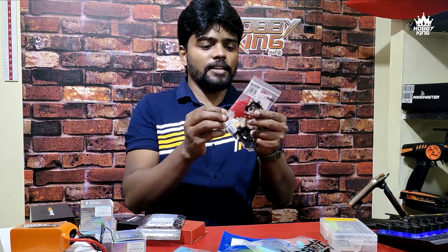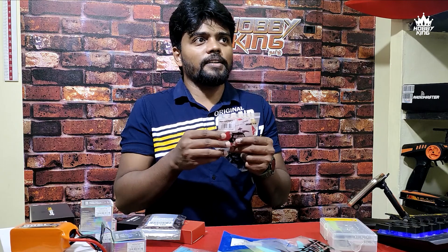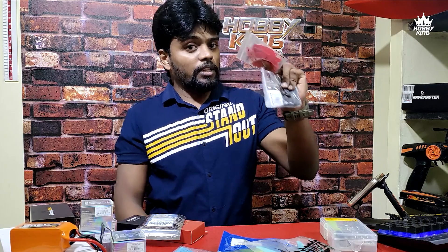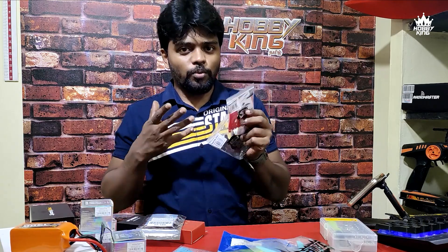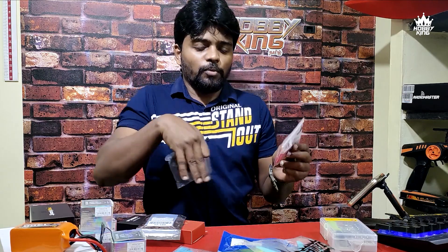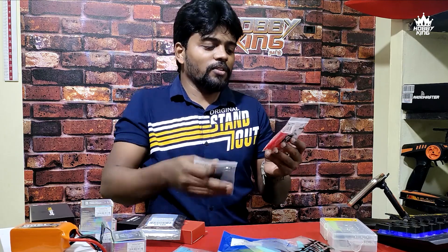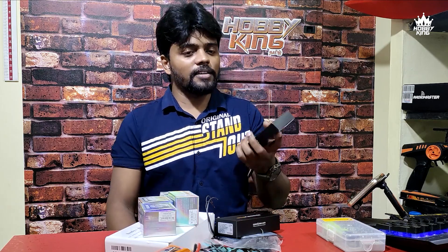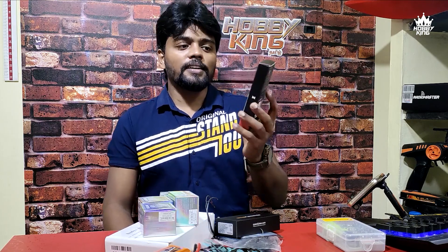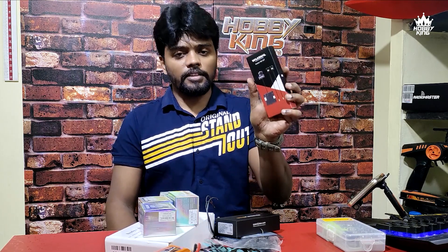This propeller is a foldable propeller — this is a GemFan Ablindra brand, Floppy Prop Ablindra model. This is 5-inch foldable. Foldable is easy to fold — if you fold the frame, you can compact it. That is another benefit. This is a video transmitter. The camera does the imaging.